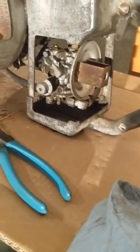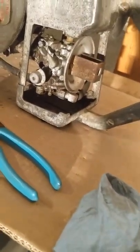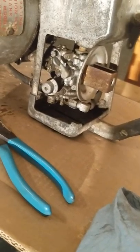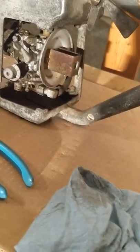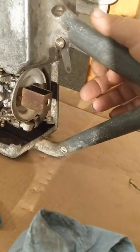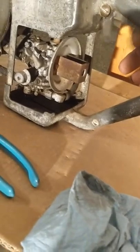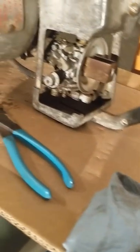Next up is the carburetor. This side is a little cleaner — I cleaned the outside of it, but it needs some attention inside. And it's missing the linkage that goes from here down to the throttle, which I think I can make without a problem.